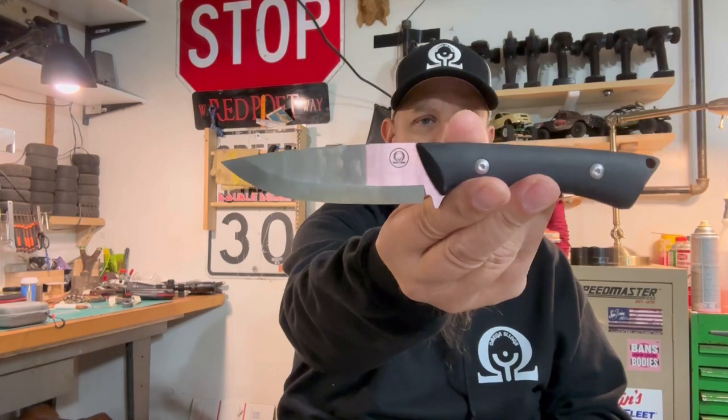A knife would be a beautiful thing to have. Sometimes you want more than just a folder — you want a real knife. The answer to that is the Omega Slings Bushcraft knife. I'm going to give you a couple of specs and a little rundown, show you what it's capable of, and why I think you should get it.